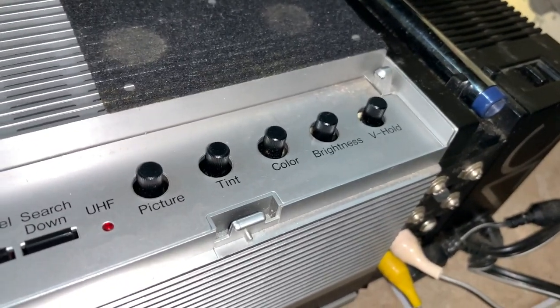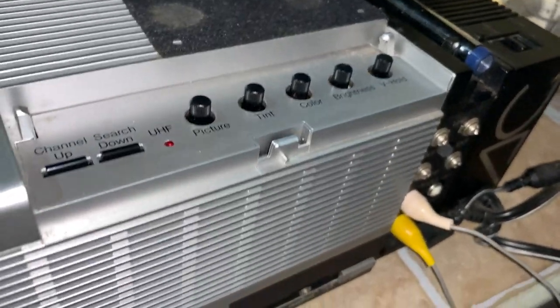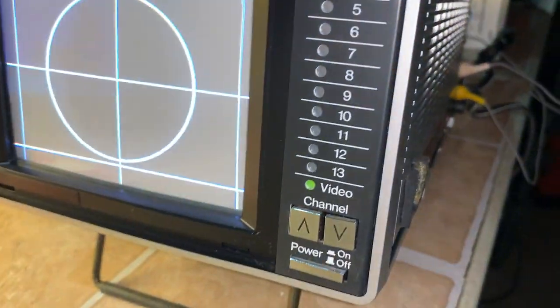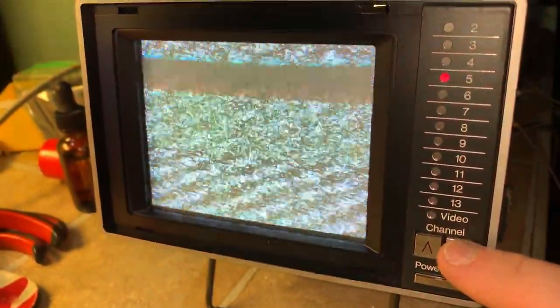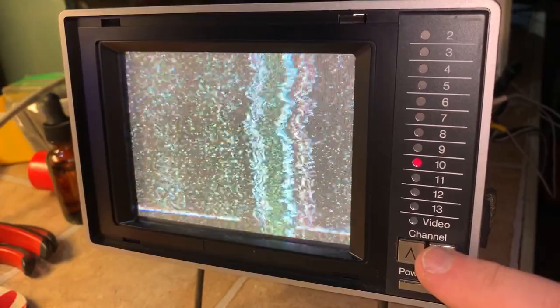So there are your controls right there. This is, after just a quick wipe down — I'm going to do a full detail on it in a minute. Video on. If I switch it to the tuner, that goes off and there's your tuner. I'm not running the antenna system here, but it's picking up something right there.